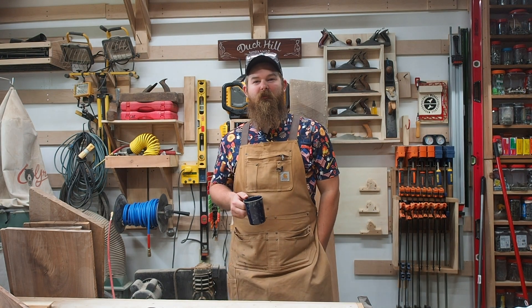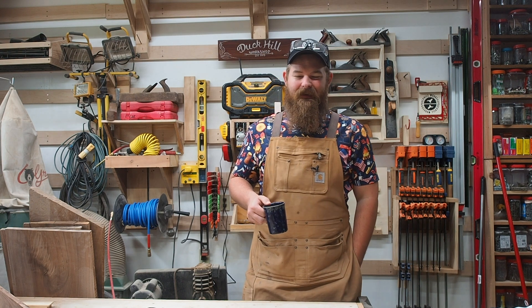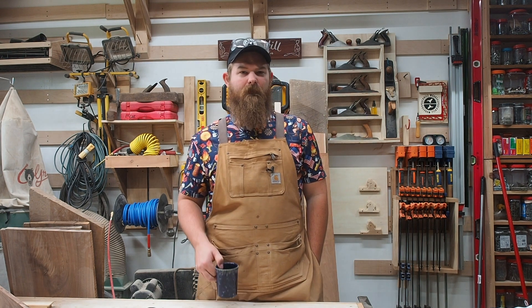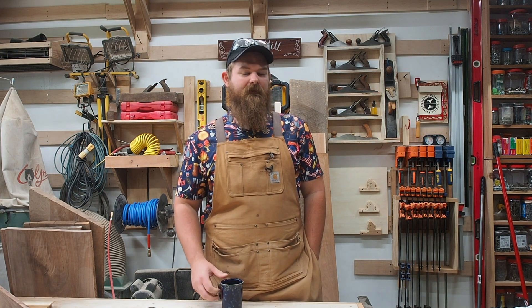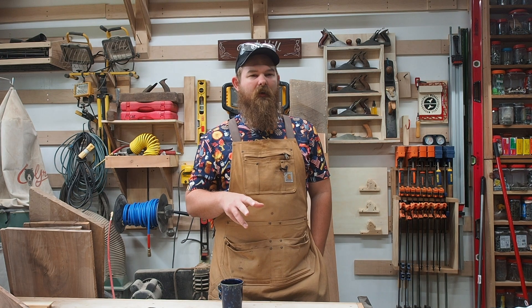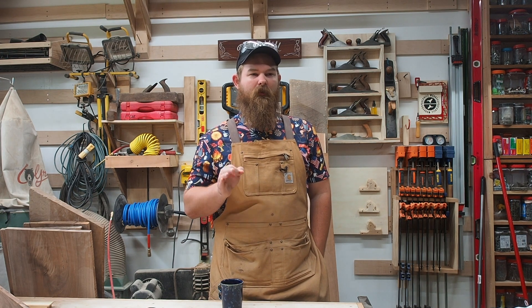Hey, welcome back to the Duck Hill Workshop. My name is Ben and today, as I hinted at in the previous video, I have some suspicion that my table saw is not in perfect alignment.